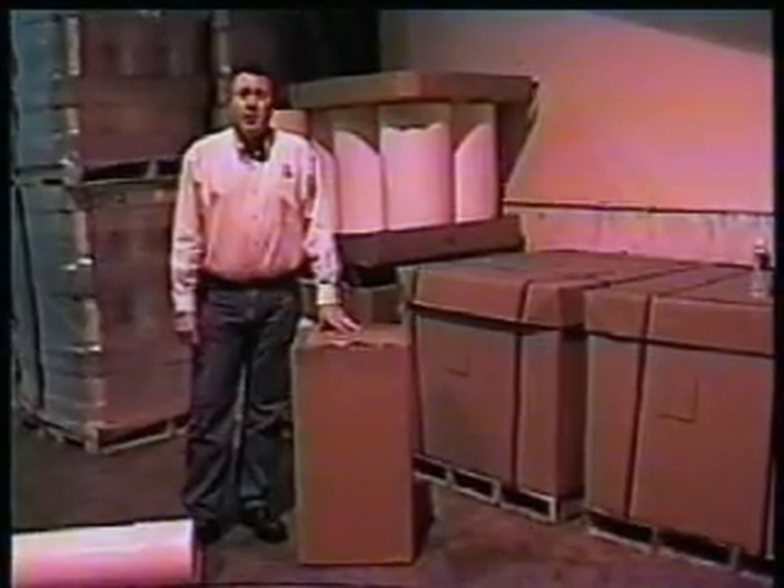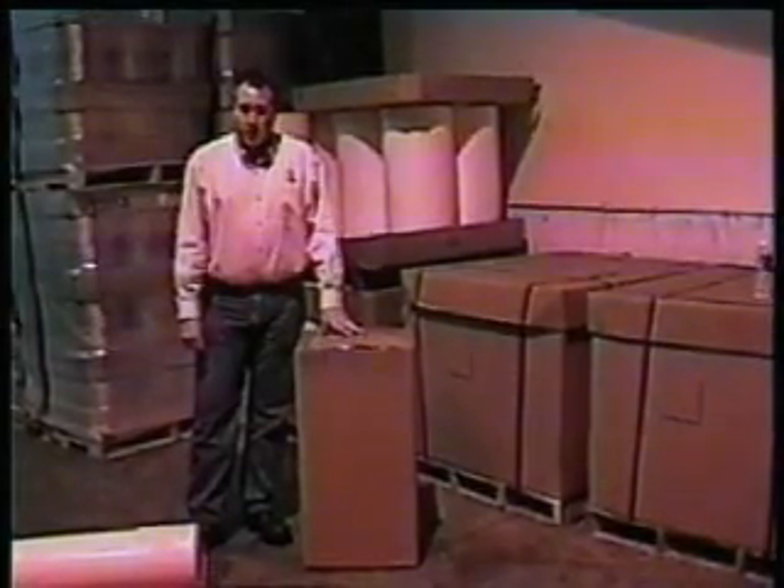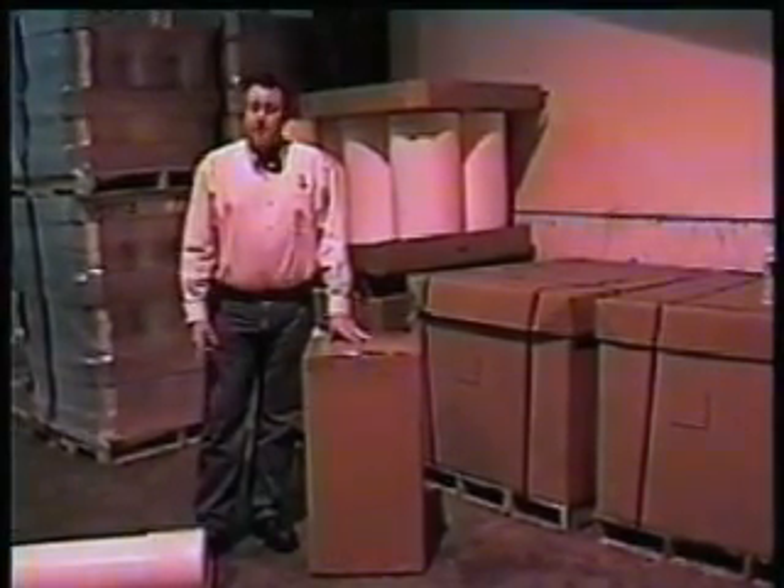Hello, I'm Jeff Lovett, and I'd like to talk to you today about the installation and operation of the Big Shot. It's a fiber transport system.